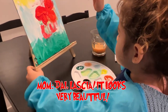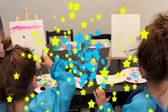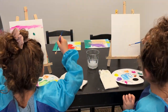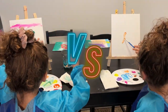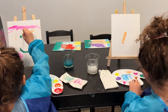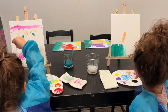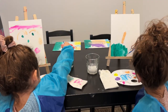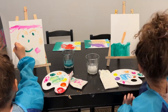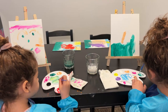Dailasha, it looks very pretty. Yay! Ding! Ding! Ding! Ding! Ding!